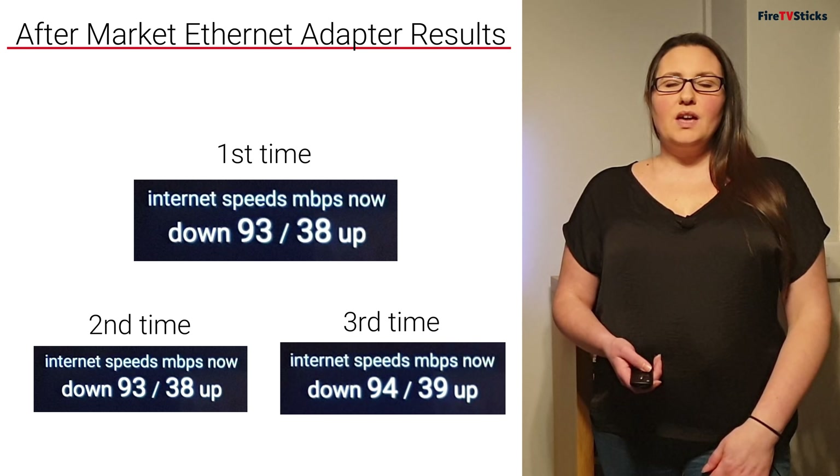Now that I've discussed the differences between Wi-Fi and Ethernet, why don't you give it a try for yourself and let us know how you got on. Everything I used in this video — all of the hardware — you can buy through Amazon. I've put links to both products in the description below this video, so if you choose to go with these wired Ethernet options, don't forget to click through those links as they help support our channel. If you enjoyed this video, don't forget to give us a like, subscribe to our channel, and turn on notifications so you can watch more great videos from Fire TV Sticks.